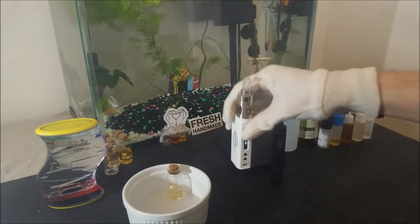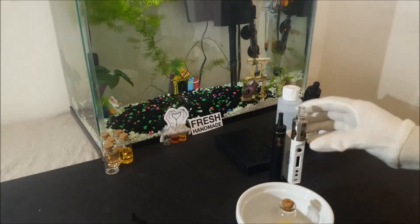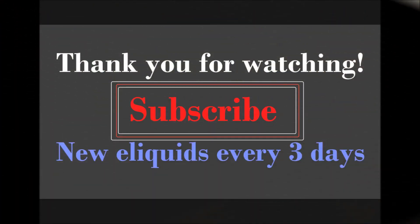This is all I have prepared for this flavor today. I will make a recipe video next, so thank you for watching and I will see you next time.